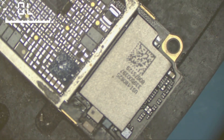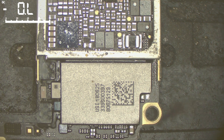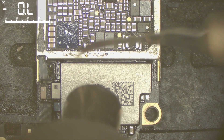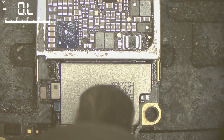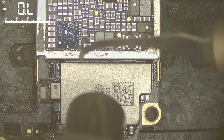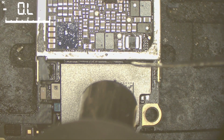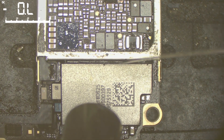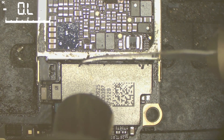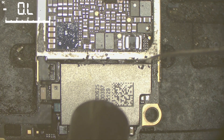We're going to remove the chip. You have to take care around this chip and these neighboring chips as well — there are components very close to the Wi-Fi chip.